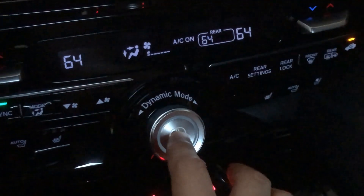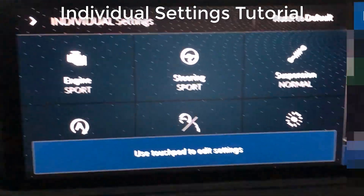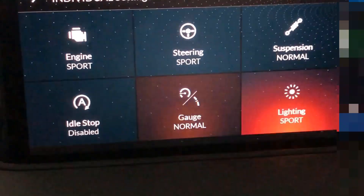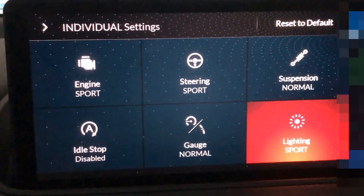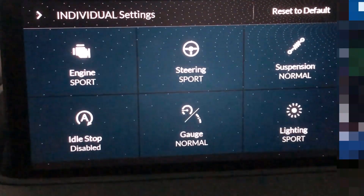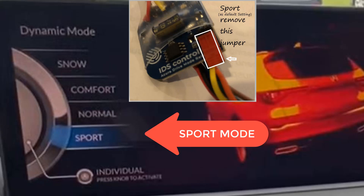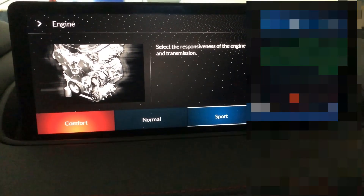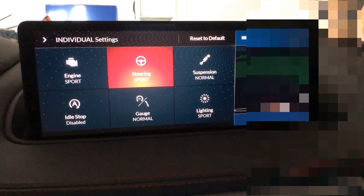For the individual settings, you can access them by holding down the Individual button. The individual settings come up and then you can use the touchpad to decide what you want: engine sports mode, steering mode, suspension, lighting, gauge, and normal. I have idle stop disabled but you can change any one of these settings. They do have documentation showing that if you want sport mode, here you get to change it to normal, comfort, or sport.